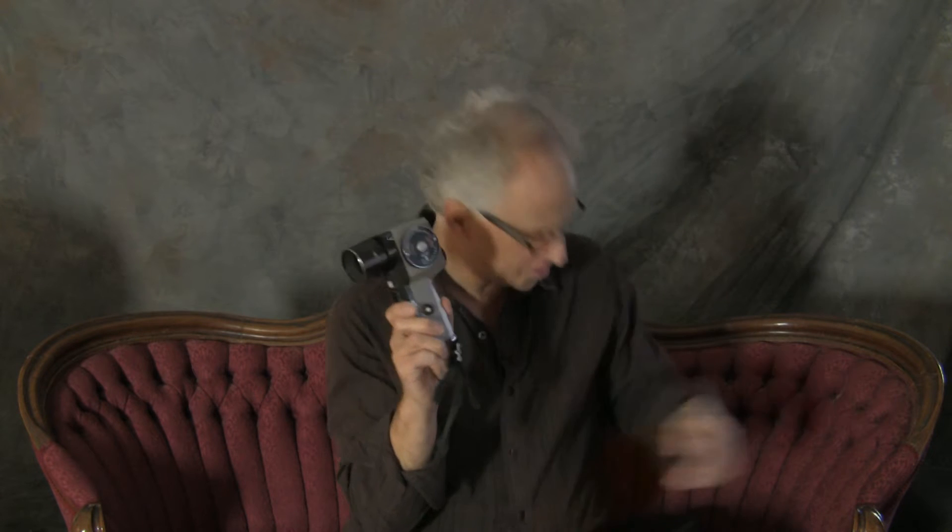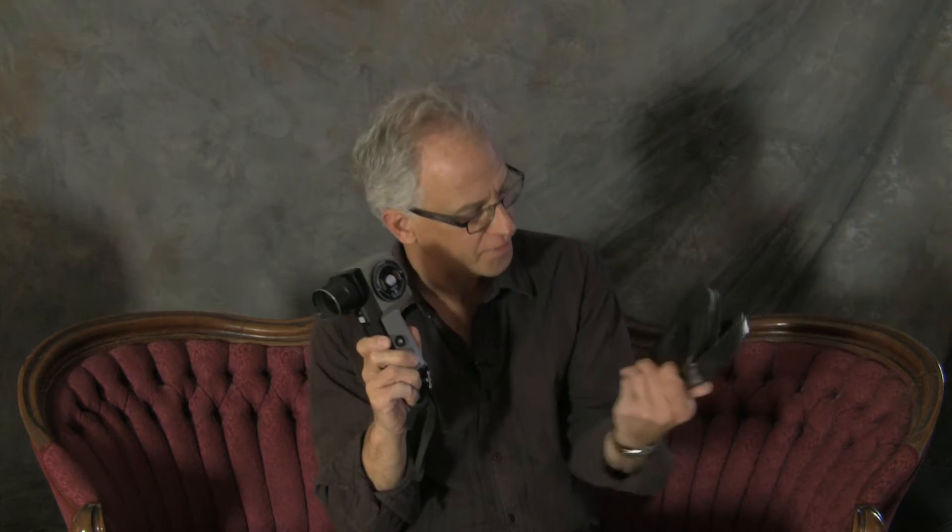Specifically, this is the Pentax spot meter — I think it's the Spot Meter V. Pentax made these and the beauty of this is they aren't terribly expensive. I bet you can find one of these under a hundred bucks. This one was actually given to me.